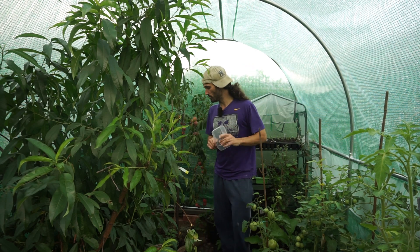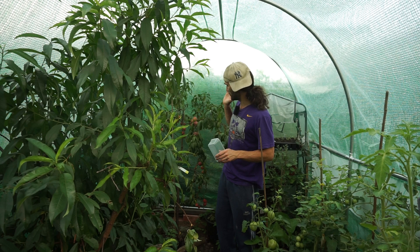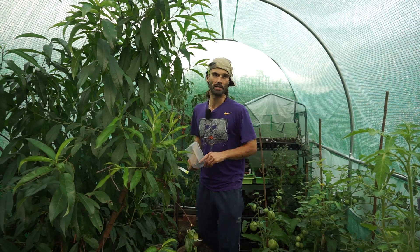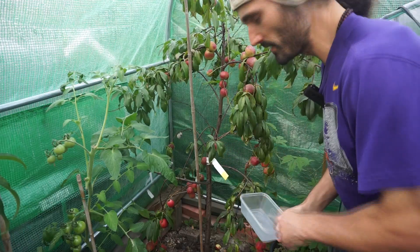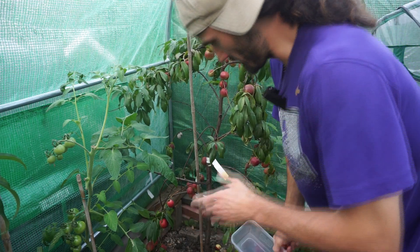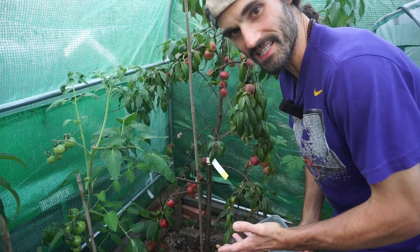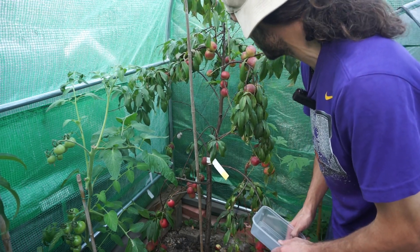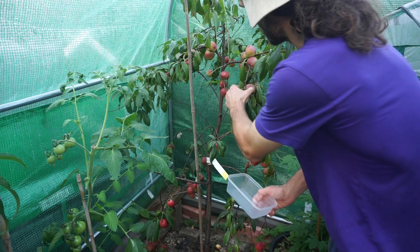Let's delve into the nectarine Lord Napier and have a look at the beautiful crop it's carrying. Lord Napier is an absolutely lovely variety of nectarine, first introduced in 1860, and if I remember correctly, it's from Hertfordshire — quite interesting indeed.